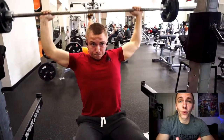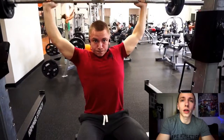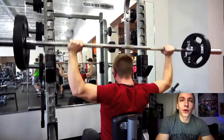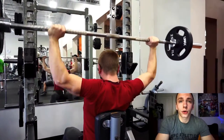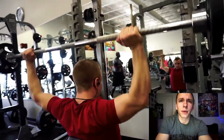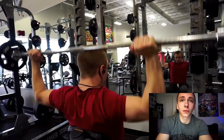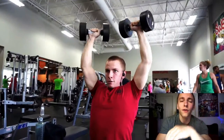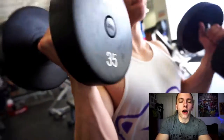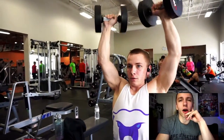My legs are a strong point of mine, so I'd definitely want to do something where I could utilize that, since I've put a lot of work into building them up and want to showcase them. I'm thinking about maybe doing classic physique. Since this fall would be the first time they've done it, competing then might be a bit better since they'll have already done it once before.